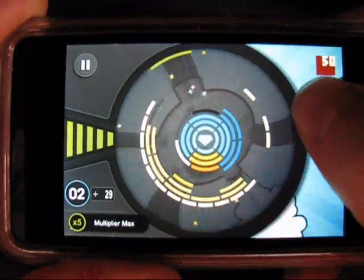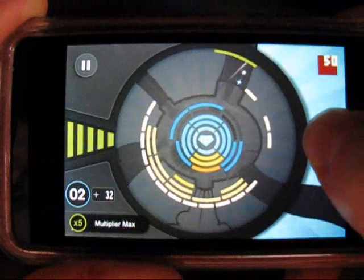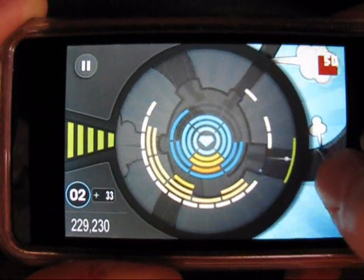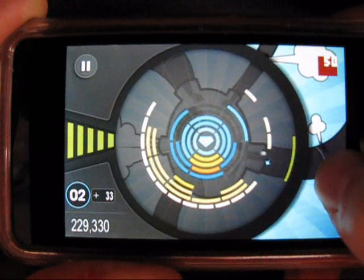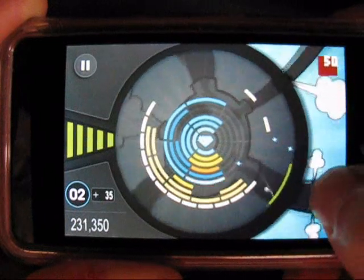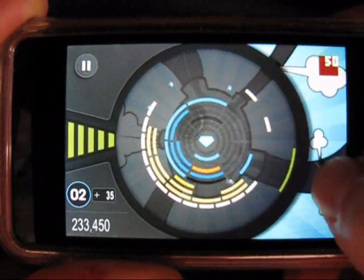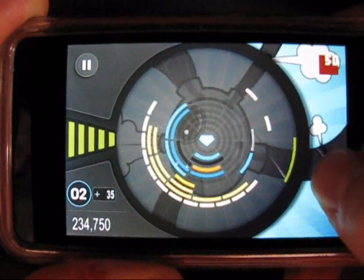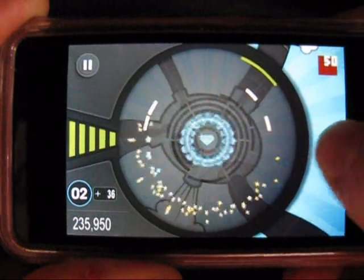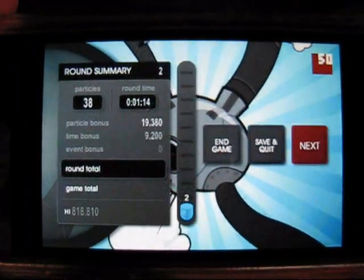We've got to break through this shield to get to the center diamond to move on to the next level. There we go — we've reached the end of Round Two.